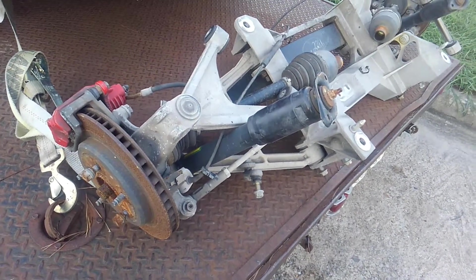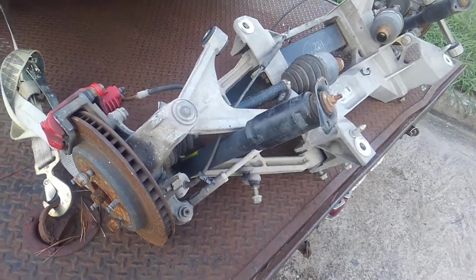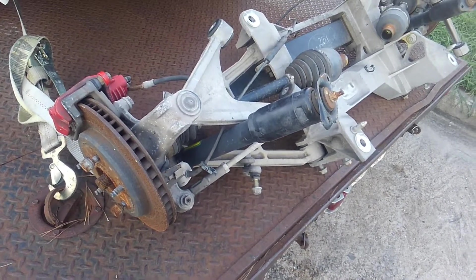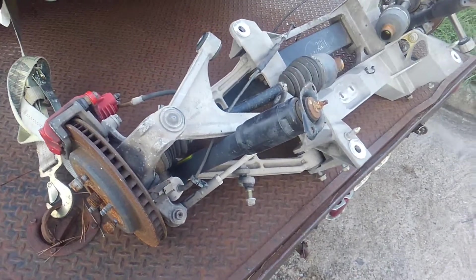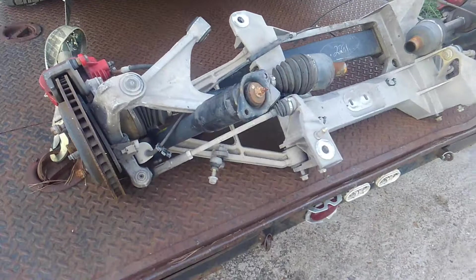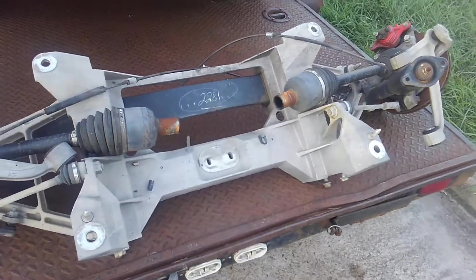That design existed until 1982. In 1980 they did change it to an aluminum differential — a Dana 44 — for the last three years of C3 production. But it remained pretty much unchanged for that whole era, actually 17 to 18 years. When the 1984 Corvette came out it was a brand new design.